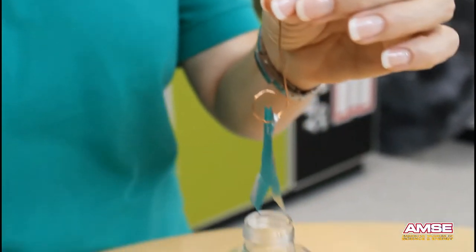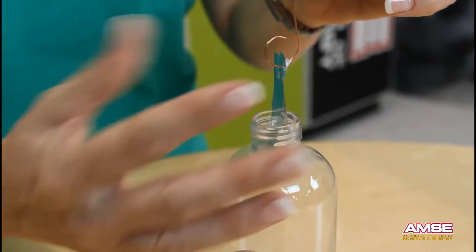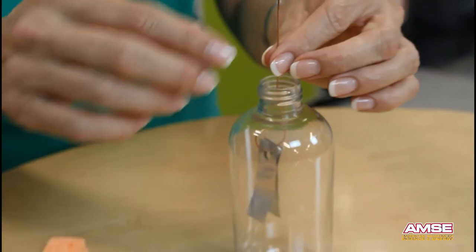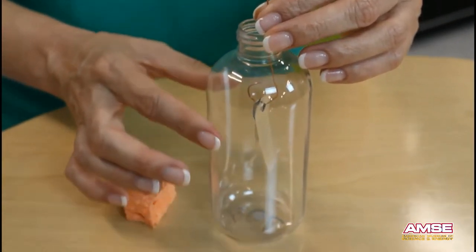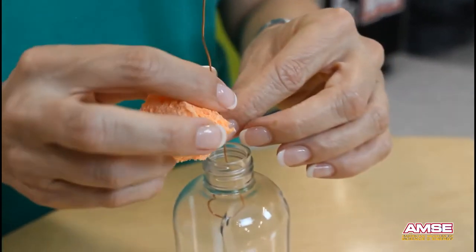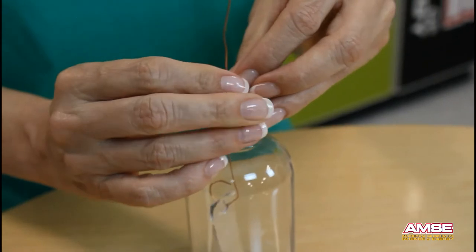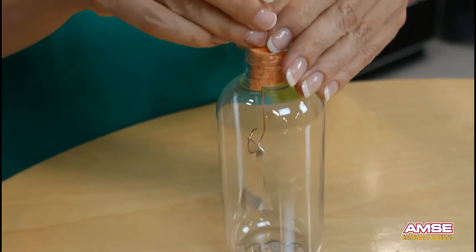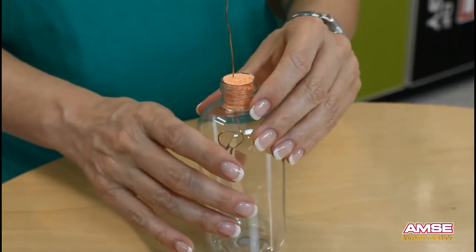Now we're going to lower the aluminum foil strips into the bottle. If the strips are too thick, you can cut them and make them a little thinner on either side. They'll be suspended about halfway into the bottle, not touching the sides. We use the sponge to hold it in place — wrap the sponge around the wire, then raise and lower the wire until the foil is not touching the sides.